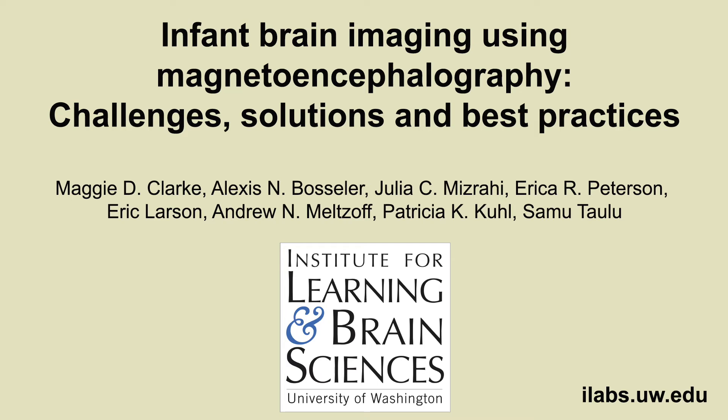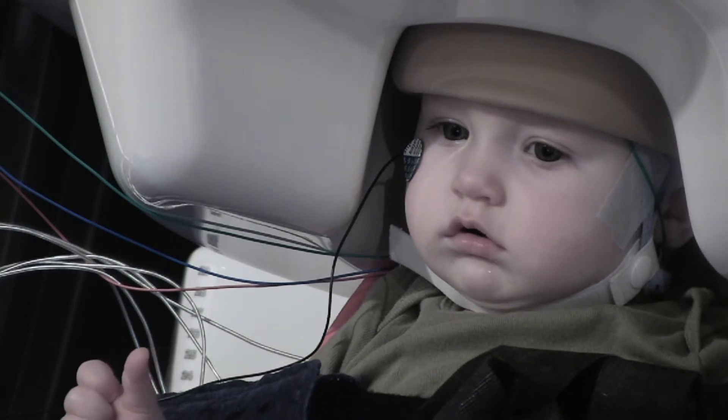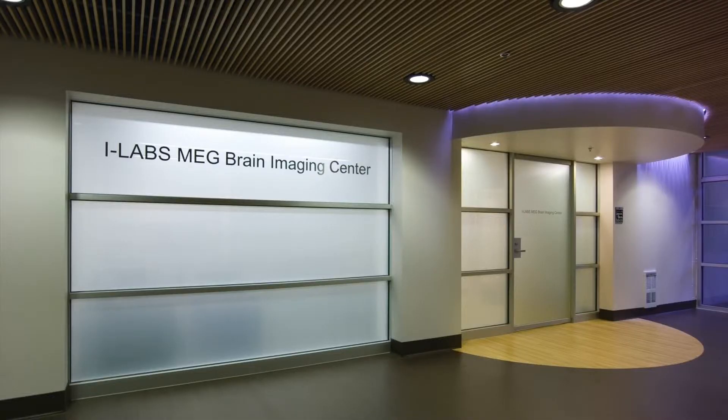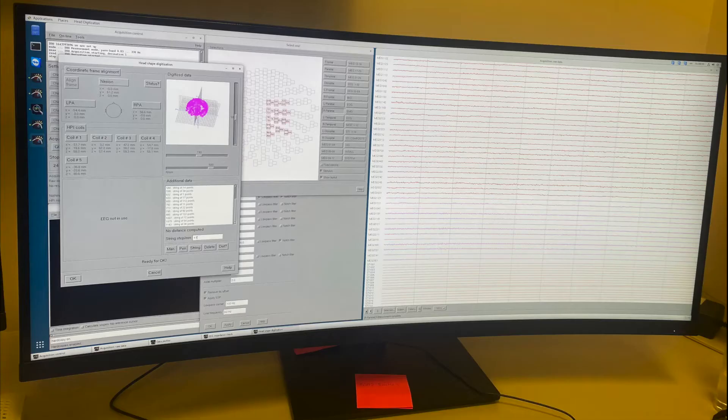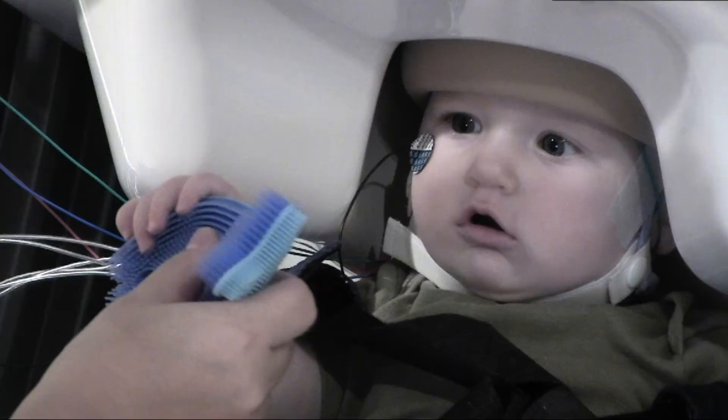Welcome to our supplemental video for infant brain imaging using magnetoencephalography: challenges, solutions, and best practices. We thought it would be helpful to provide an example of a real infant testing session in the iLab's MEG Center. The MEG data acquisition process requires a number of carefully executed steps to obtain good quality brain data. These steps include system setup, acquisition setup, and preparation of the participant. In this video, we will show how we adapted this acquisition process to accommodate infant participants.